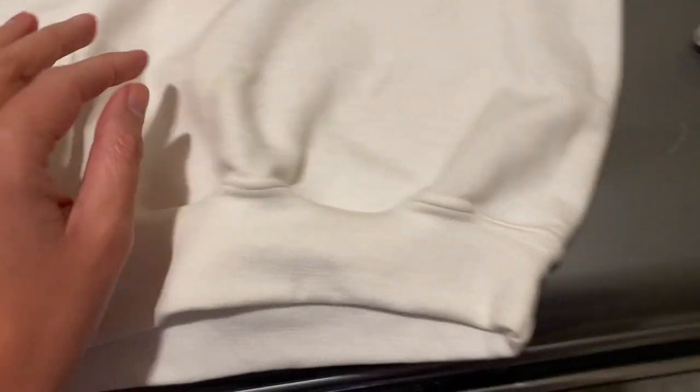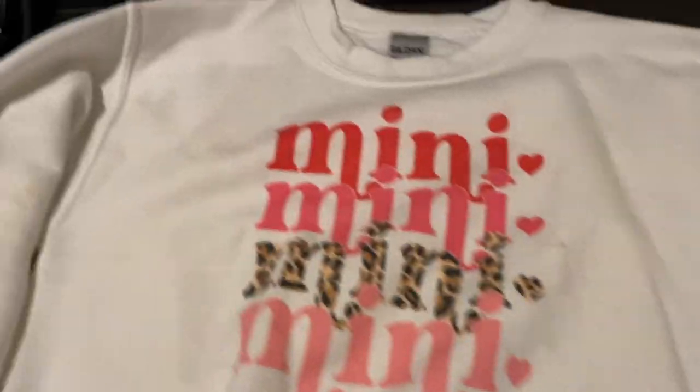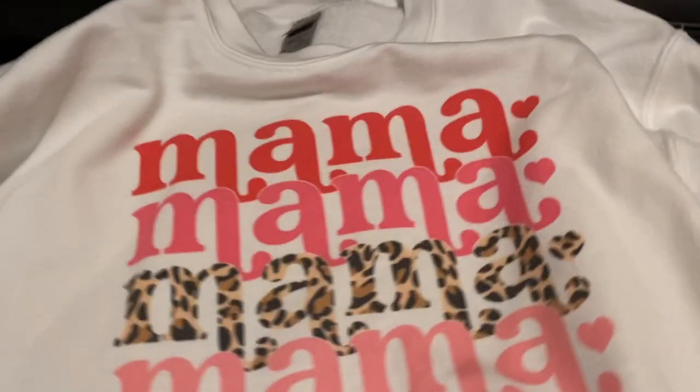I'm going to even bleach them because my daughter got lipstick on hers. So here is the before.